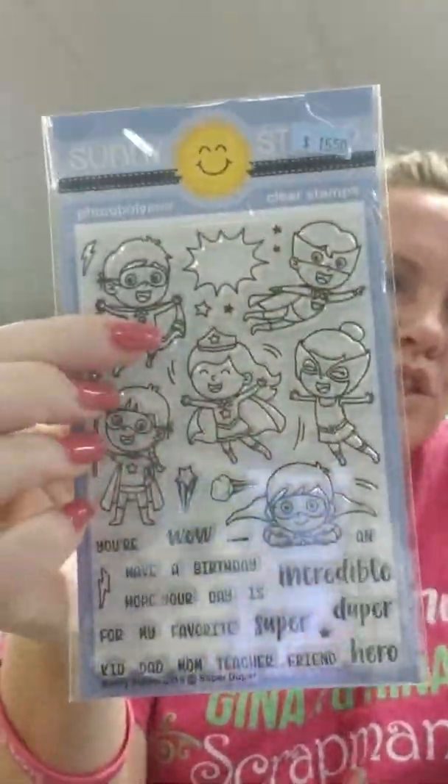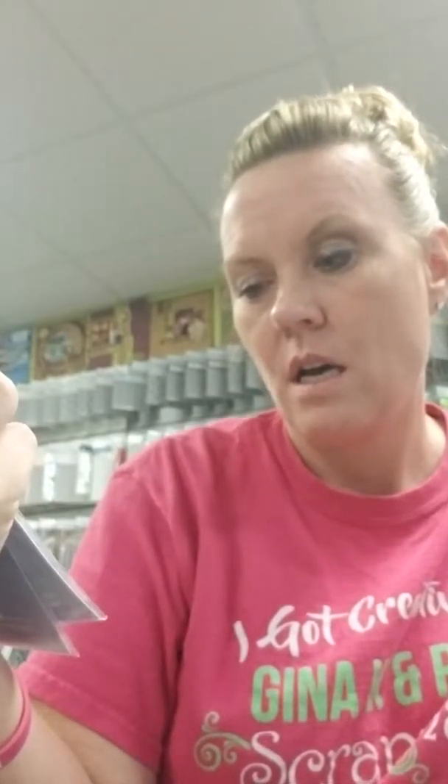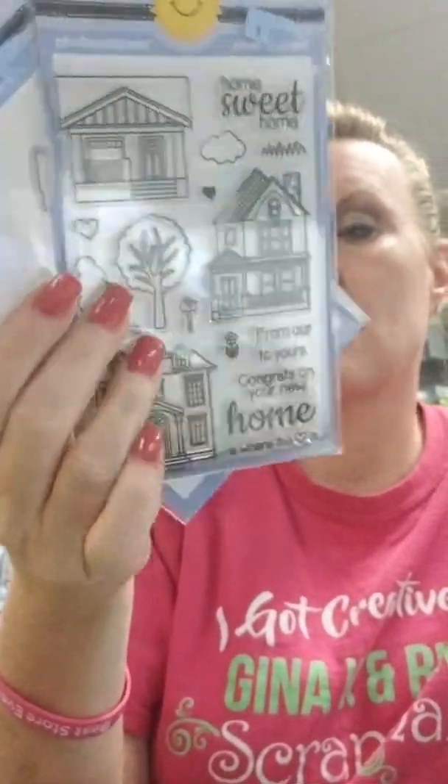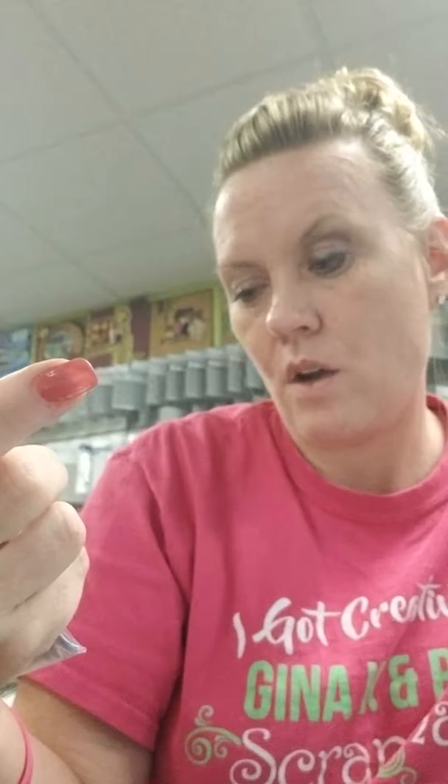I've got just a couple things from Sunny Studios. The superheroes set is called Super Duper and has a coordinating die. Sentiments: Wow, Have a Birthday, Hope Your Day Is Incredible, Super Duper Hero, and For My Favorite Kid / Dad / Mom / Teacher / Friend. That's a restock. Happy Home is also a restock — three house styles, trees, clouds. Sentiments: Welcome, Home Sweet Home, From Our Home to Yours, Congrats on Your New Home, and Home Is Where the Heart Is.